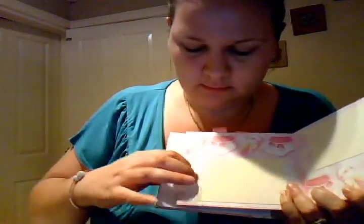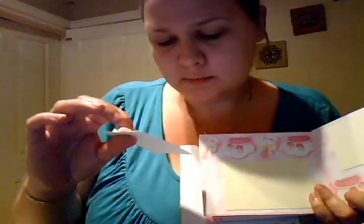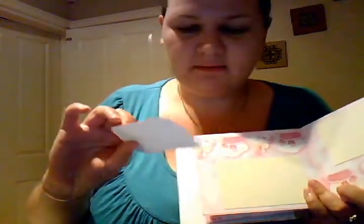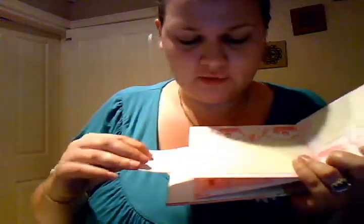There's a second page and this one actually pulls out. It's got a little sentiment which says: 'A little girl's heart must be wide and deep to hold all the things that she likes to keep.' It's a little journaling spot, and then she can put a picture on the back.